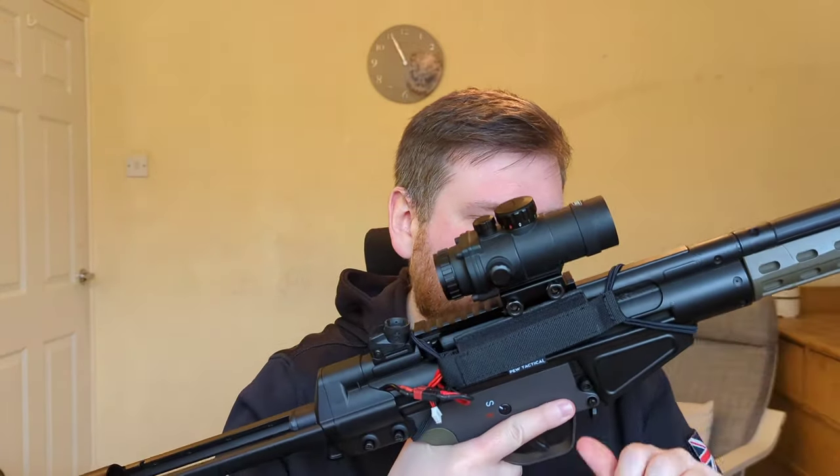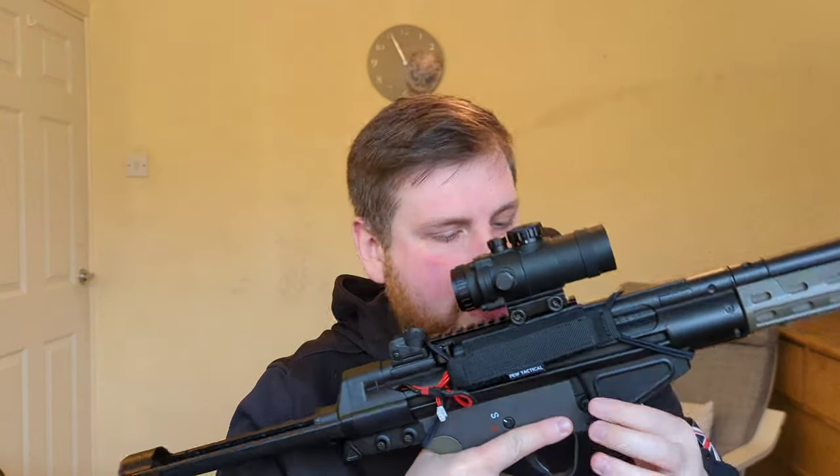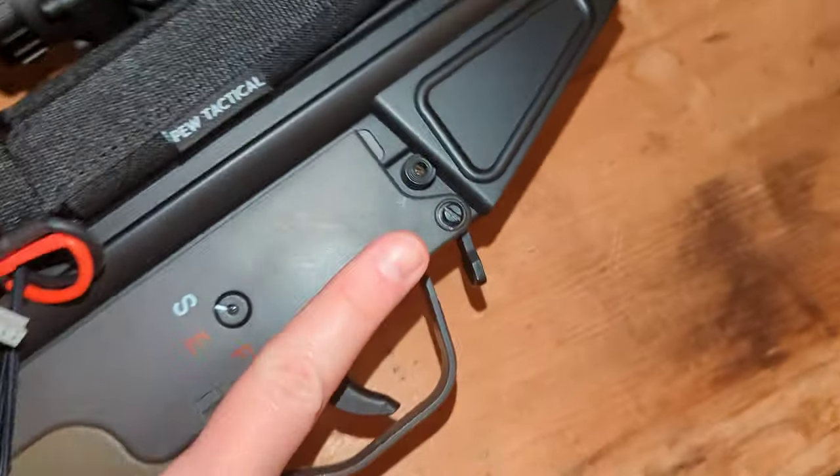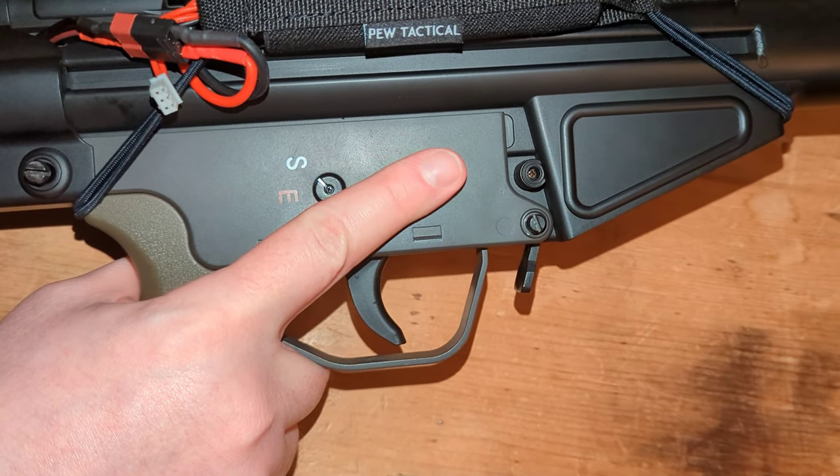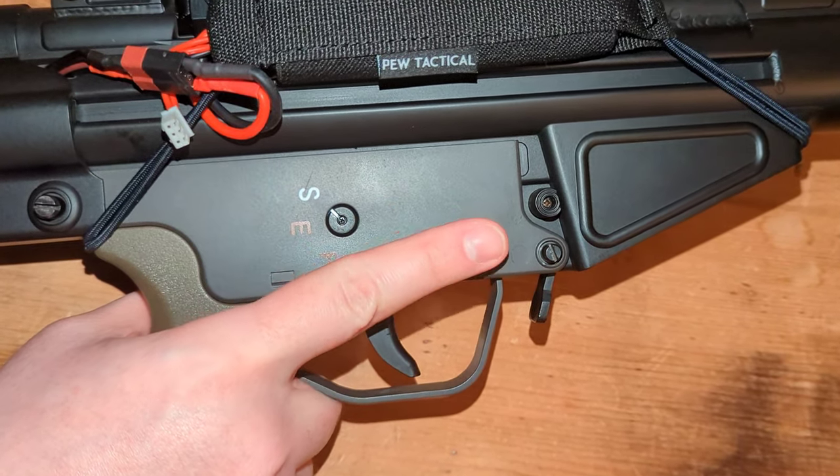Although you've got the mag release right there, they decided to put an AR-style mag release on it. Unless you are André the Giant, you are not hitting that mag release with your index finger — you have to release your grip from the pistol grip to actually reach it. Very silly design; I have no idea what they were thinking.